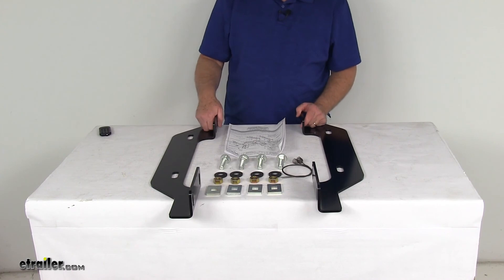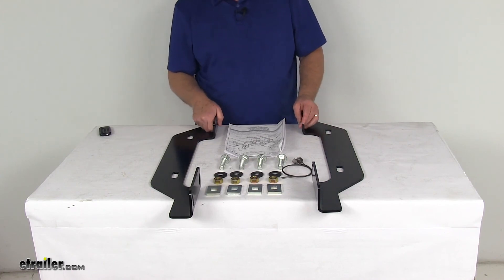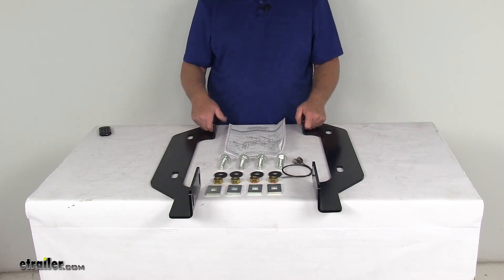That should do it for the review on the Reese Quick Install Custom Outboard Brackets for fifth wheel trailer hitches.